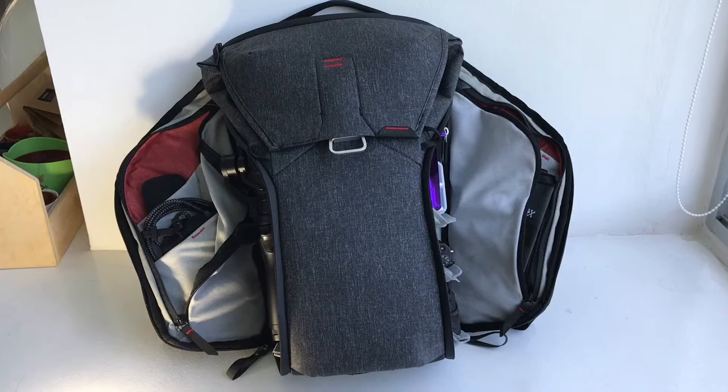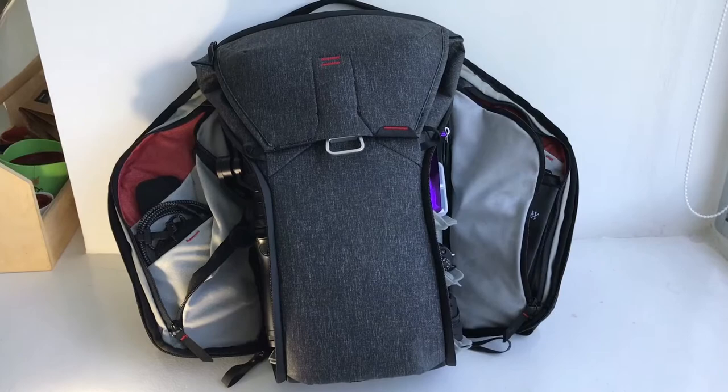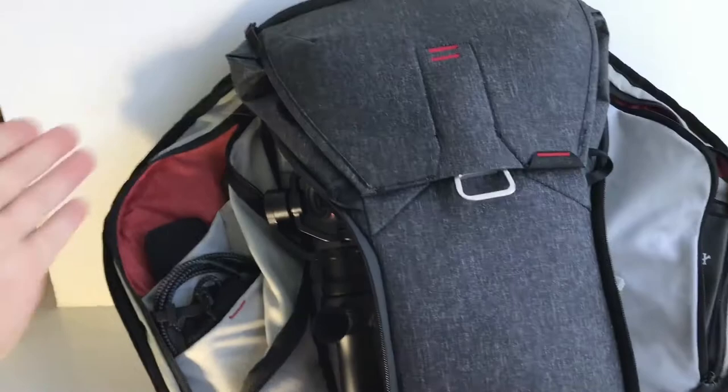Here's a quick look at the Peak Design Everyday Backpack 20L Charcoal. I have mine all set up for my Tokyo trip with a few cameras as well as some essentials, so here's a quick run-through.